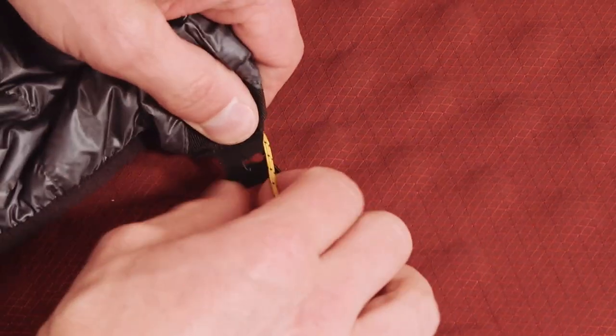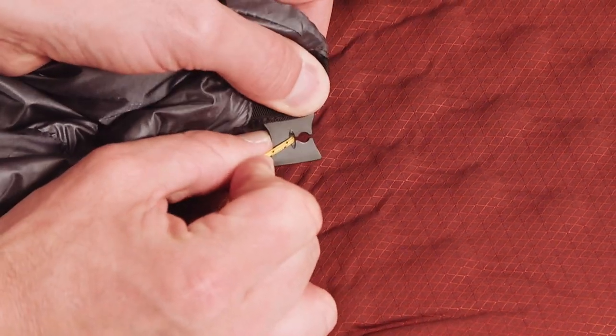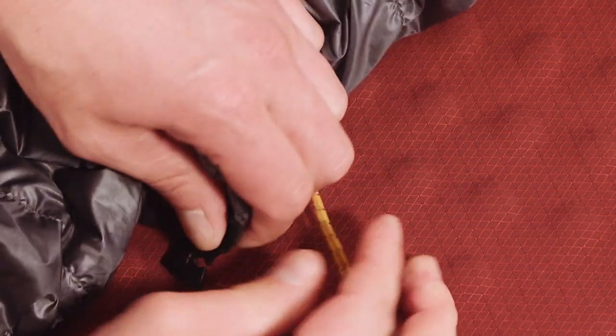With one thumb at the back of the clip, press the cord into the locked position with both hands. To remove the clips from the cord, use two fingers underneath the clip and pull up, or simply pull the cord straight out through the gates.